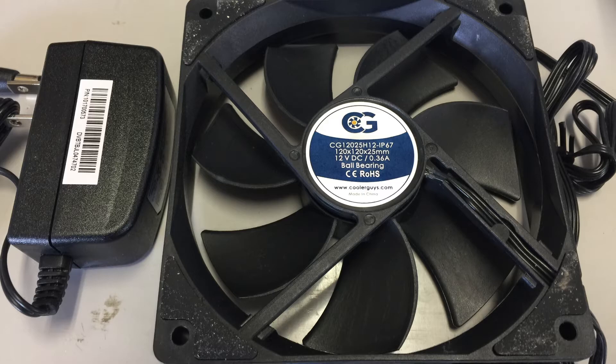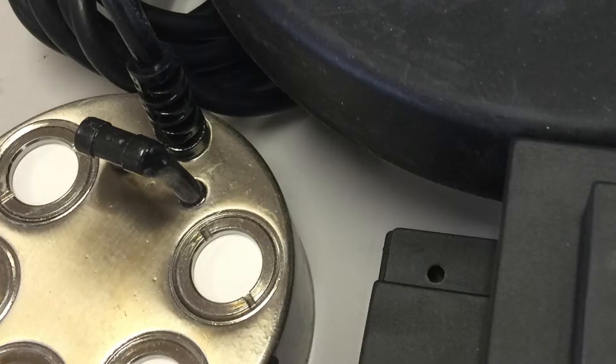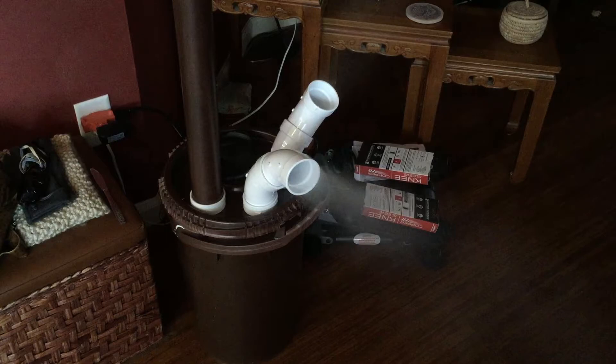You'll need a 5-head ultrasonic mister with a float — a 9-head mister would also fit, but measure your bucket to make sure. I bought these from the House of Hydro and paid extra for the sealant coating. You'll get the mister, float, and a transformer all in one package.